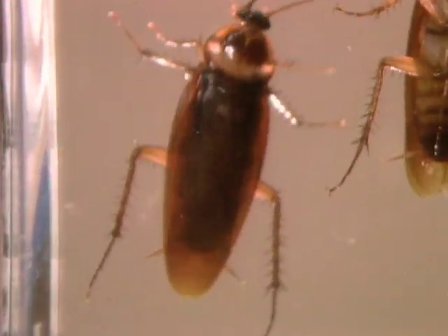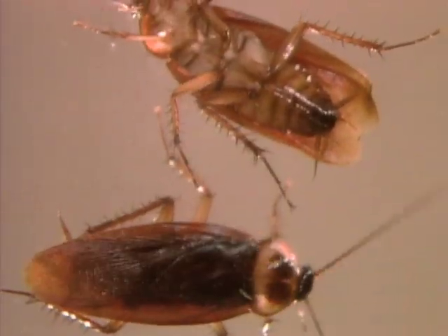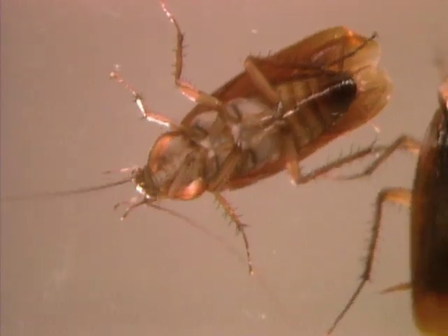This sends a signal not to the roach's brain, but directly to its legs. The roach runs for cover without a second thought — or even a first thought.